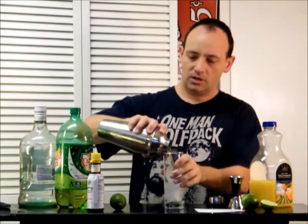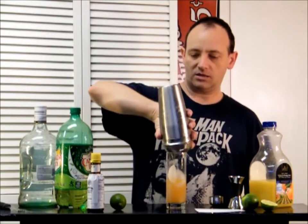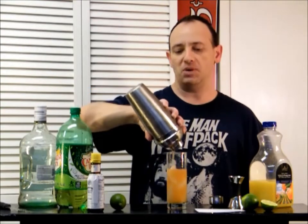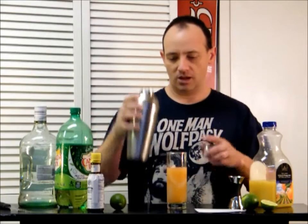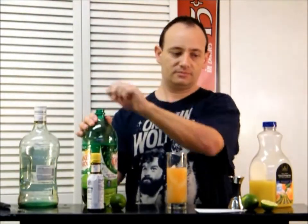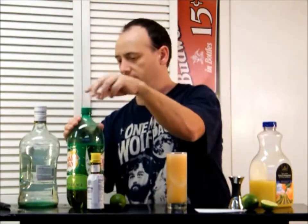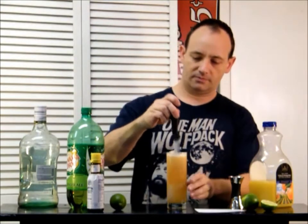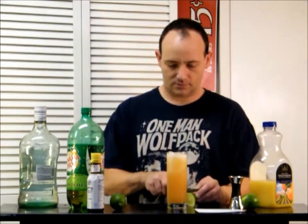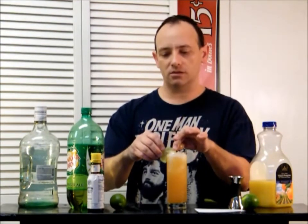Pour it out. It's going to have like a little bit of a pale pink, kind of orange-ish color — that's from the bitters. And then we're going to top that off with our ginger ale, give it a little fizz. Add a lime wheel to complete the deal.